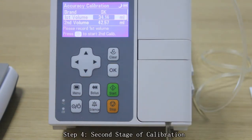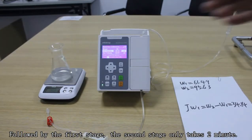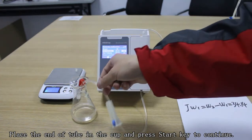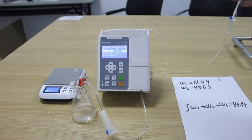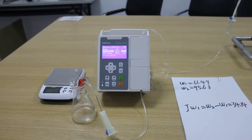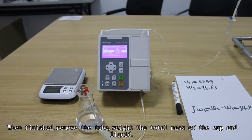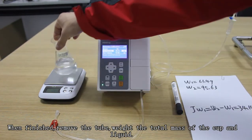Step 4: Second stage of calibration. Following the first stage, the second stage only takes 2 minutes. Place the end of the tube in the cup and press the start key to continue. When finished, remove the tube and weigh the total mass of the cup and the liquid.